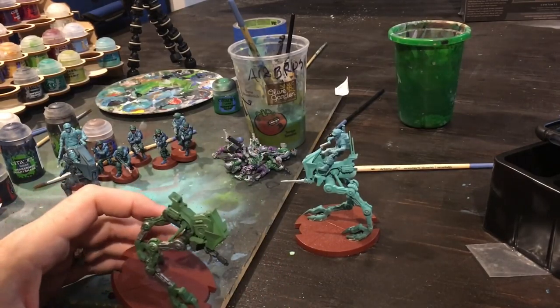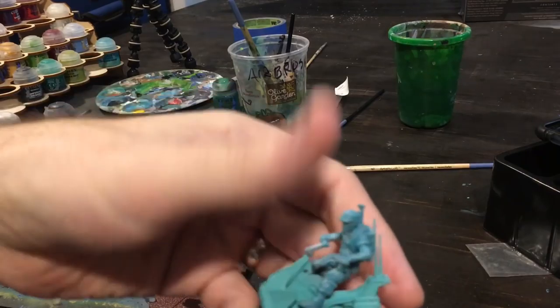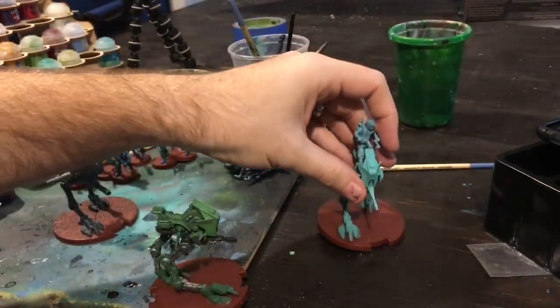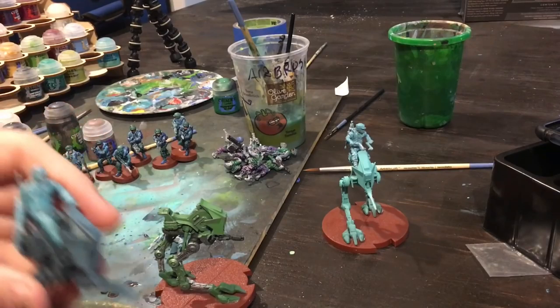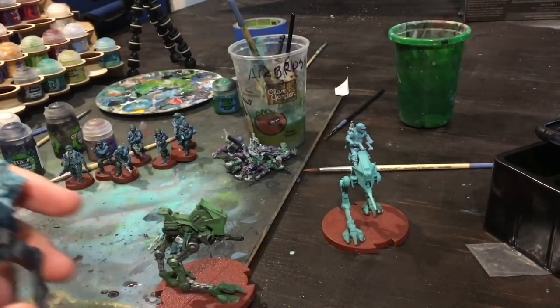I had actually two core sets and an AT-RT expansion. Now the AT-RT expansion was complete — it had the antenna, it had the handlebars and everything. But out of my two core sets, one was missing the back antenna and one was missing the handlebar. So what I did is I just combined them both into this one up here that's got the antenna and the handlebar.